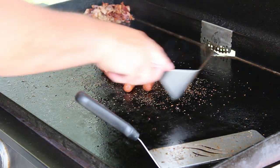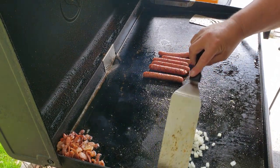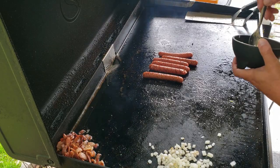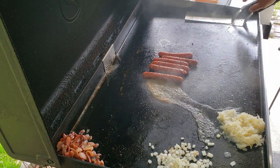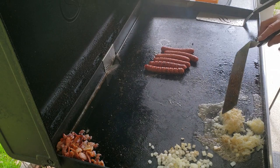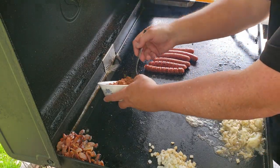Yes, I season the hot dogs — I know you don't really hear of that, but it makes it so much better. While we're at it, let's sauté the onions a little bit over to the side, grab some sauerkraut and heat it up toward the front, and let's heat up some barbecue too. Gotta have barbecue.